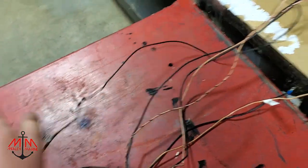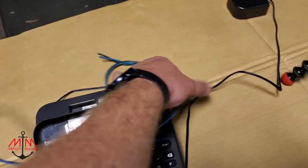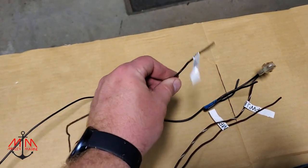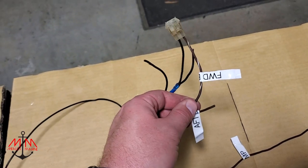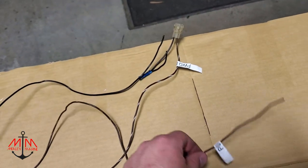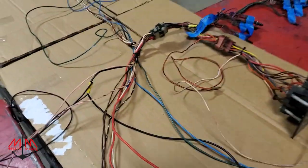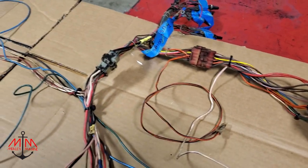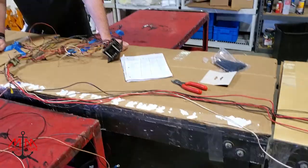We have port fuel, starboard fuel, and rear nav light. Here's the electronics wire that runs all the way back. We have either the port or starboard bilge - they label it aft and forward bilge - and then we have the pump. Now we're going to come in here and start labeling all this stuff so we know what we've got, and we're probably going to start taking out some of these wires.